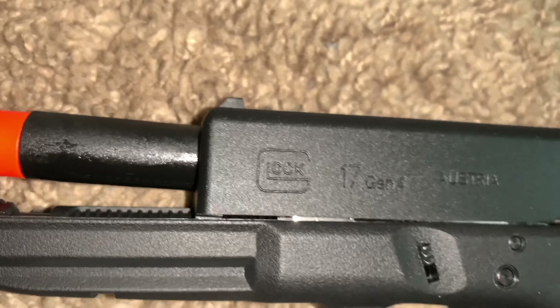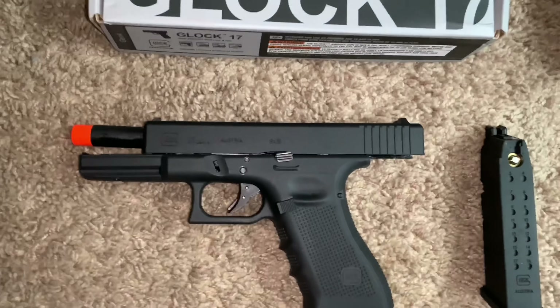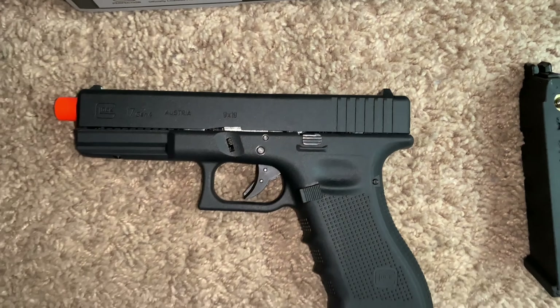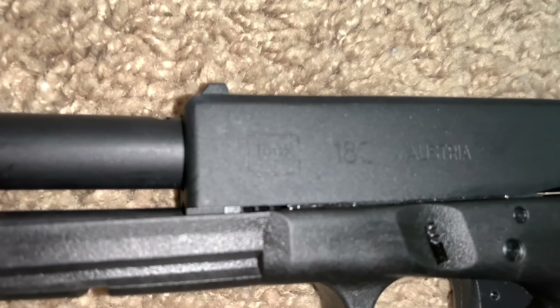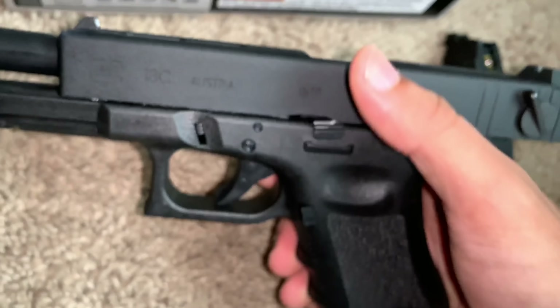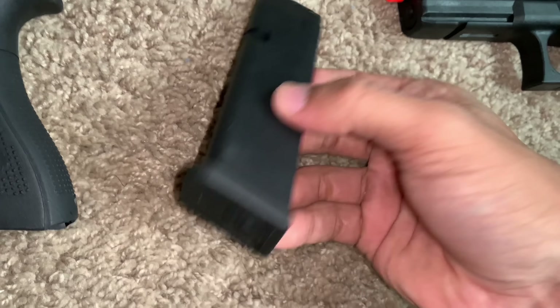When you open the box, both of the guns come in a little plastic bag like this. As you can tell, they got the same markings — the Glock model number, R-SG, 9mm. Got the nice slide catch right here. Everything looks nice. Same with the Glock 18C — got the Glock markings, model number, R-SG, 9mm. Working slide. That full-auto switch, that kill switch.